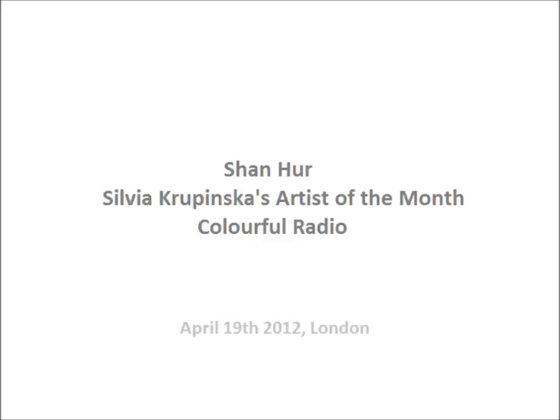Sylvia Krupinska is still in the house talking about her artist of this month, who is San-ha. And such an interesting character who basically gets his people to carry his installations - because installations, we're talking about walls and pillars to be exhibited. Really interesting.